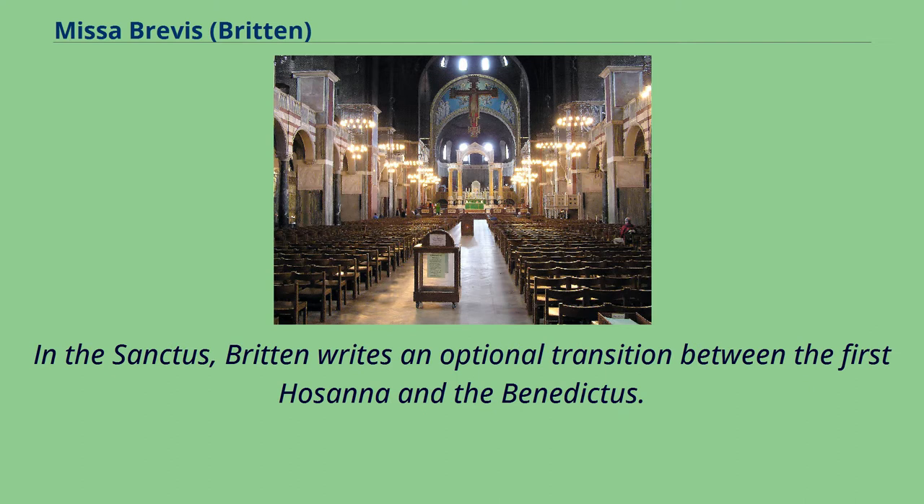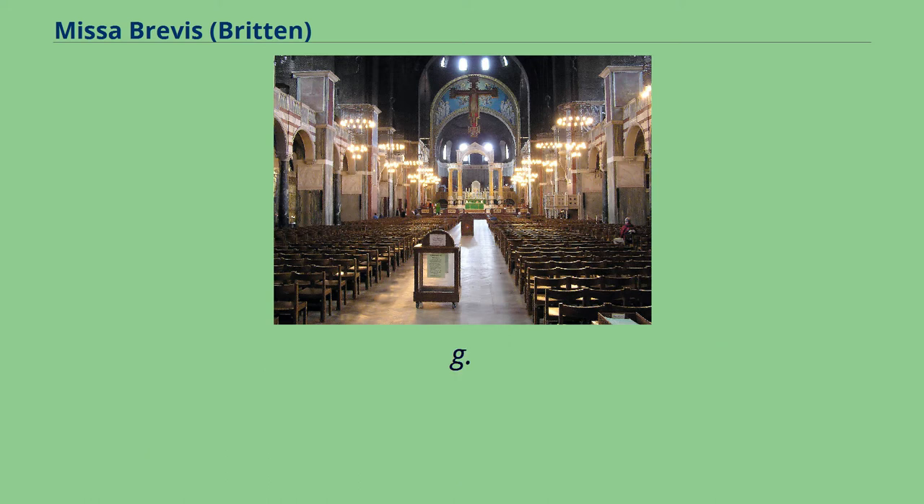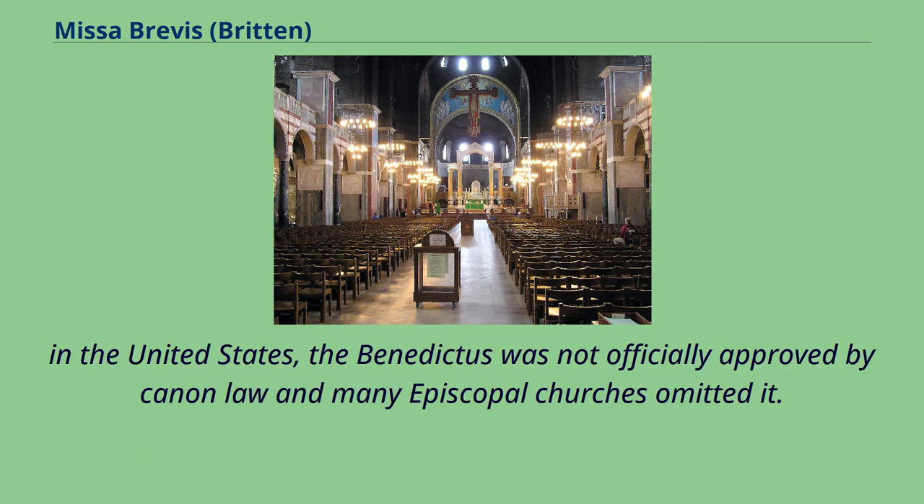In the Sanctus, Britten writes an optional transition between the first Hosanna and the Benedictus. This serves two functions: one, it allows the sections to be joined seamlessly if the work is performed non-liturgically; and two, it allows the section to be easily cut altogether for certain liturgical purposes — e.g., in the United States, the Benedictus was not officially approved by canon law and many Episcopal Churches omitted it.